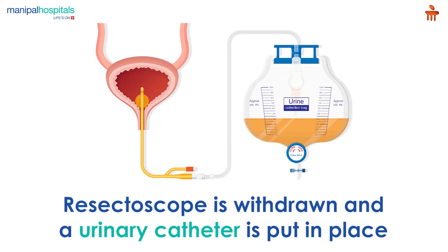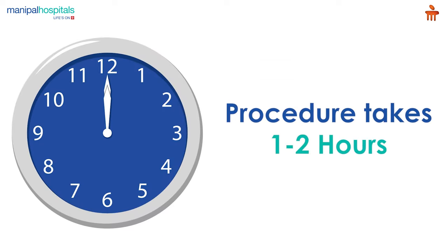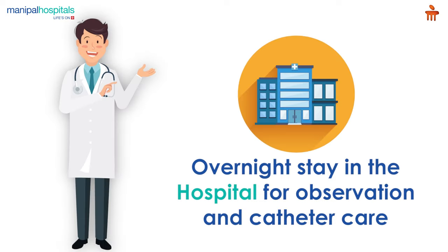The laser is removed from the resectoscope when tissue removal is complete. The resectoscope is then withdrawn and a urinary catheter is put in place. The procedure takes one to two hours. Post-procedure, you remain in the hospital overnight for observation and catheter care.